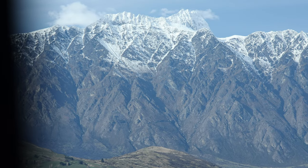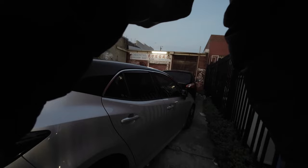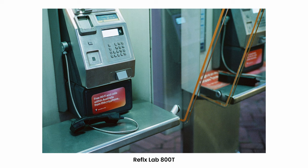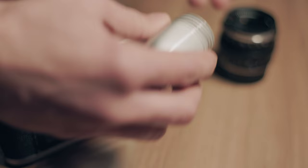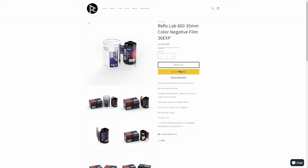I recently tried some colour film from ReflexLab for the first time — the daylight balanced 400 film and also the tungsten balanced 800 film. In case you're not familiar, these are bulk loaded Kodak motion picture films with the Remjet removed, making them easier to shoot in regular cameras and develop at your local lab using the C41 process.